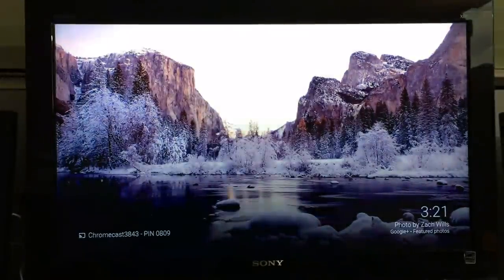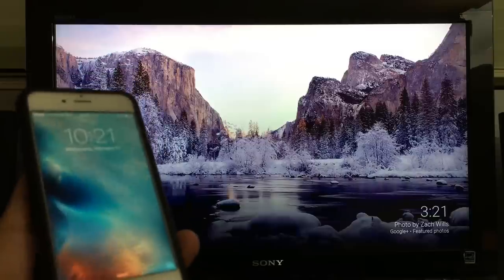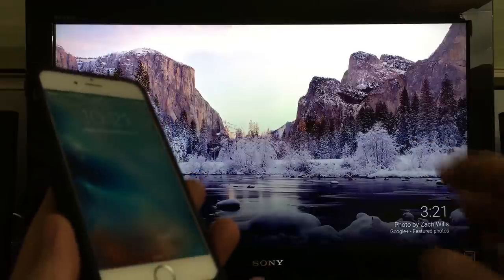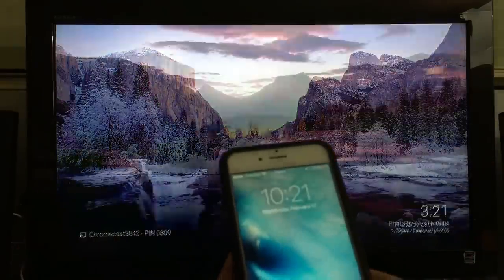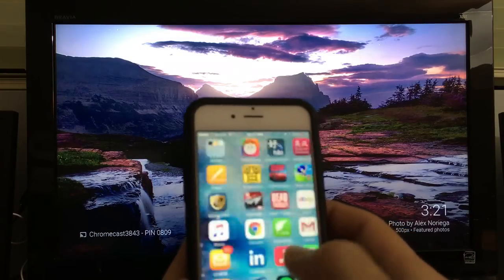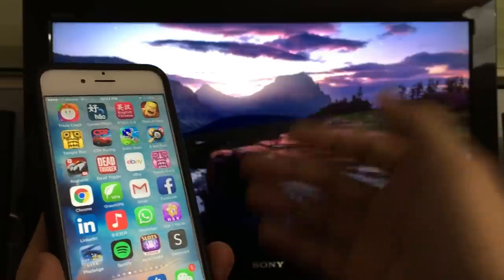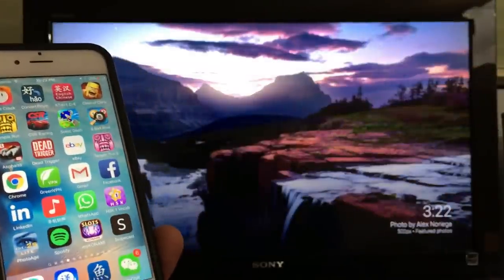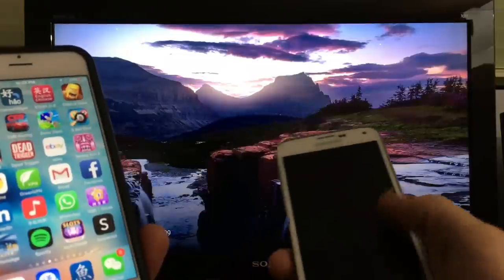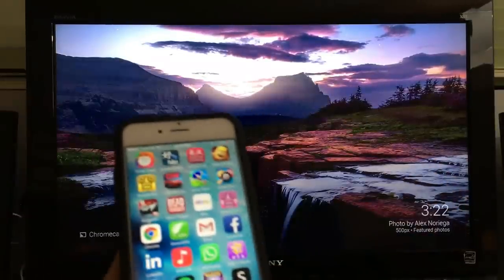With the iPhone and Chromecast, let's get one thing straight first: you cannot screen mirror your iPhone or iPad to your Chromecast. Everything I have on my phone right now, I cannot show on my TV — I cannot screen mirror it. However, on Android you are able to screen mirror everything on your phone to your TV.